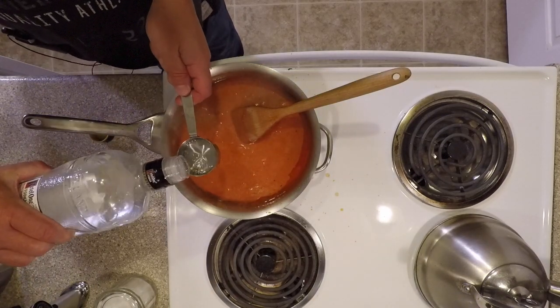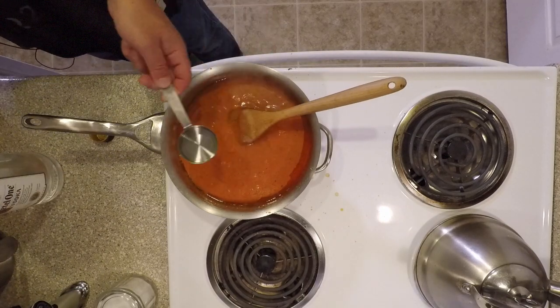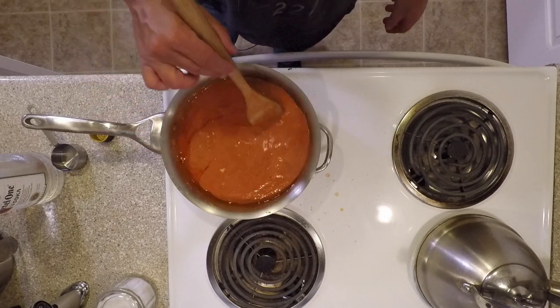After it's simmered for a few minutes, we're going to add our vodka. Stir that in, and you're going to simmer this until you can no longer smell the alcohol.